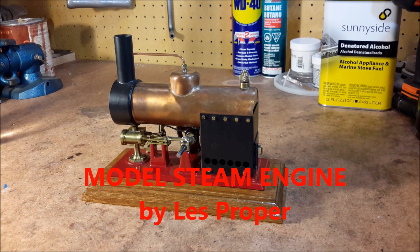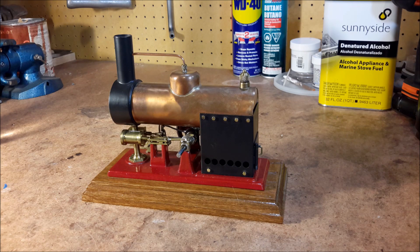Hello, this is Les. Welcome to my YouTube channel. Today I'm going to show a little mill engine that I built many years ago.